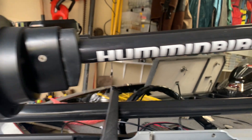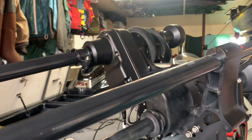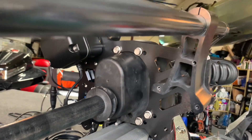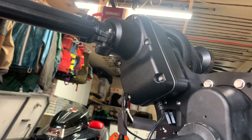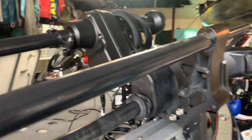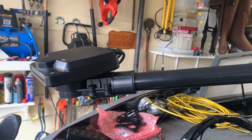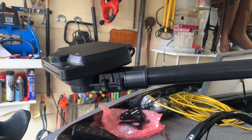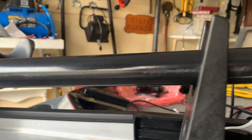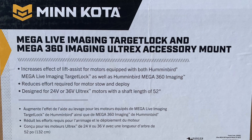If you already have the Humminbird Mega 360 and you're going to get the Target Lock, there is an optional mounting plate which will hold both the Mega 360 and the new Target Lock. The beauty of the Target Lock system — I'll talk more about that in another video — is that the Mega Live is now independent of the shaft of the trolling motor. There are lots of great features with that.